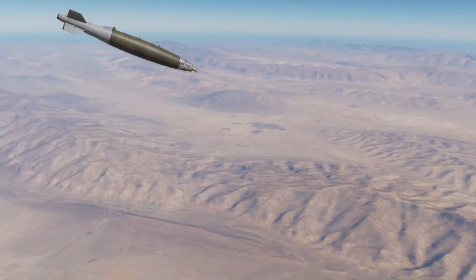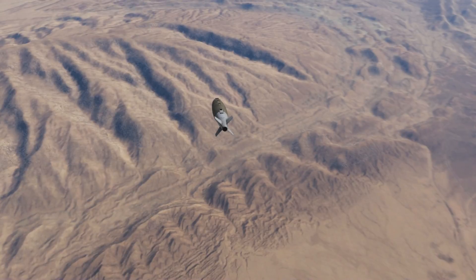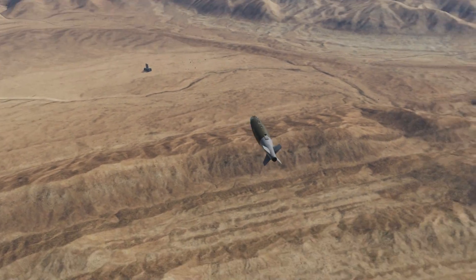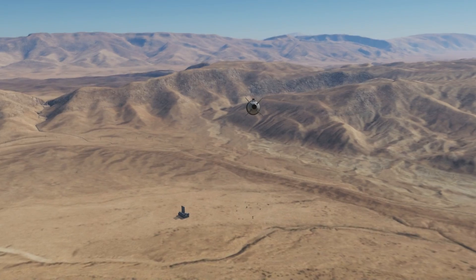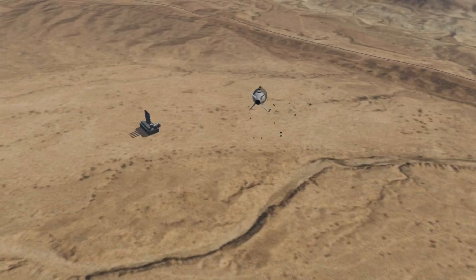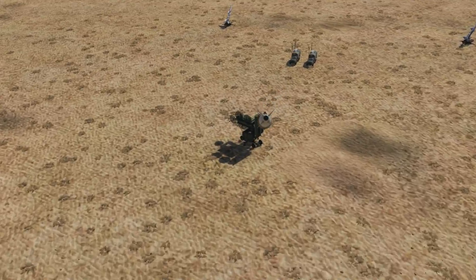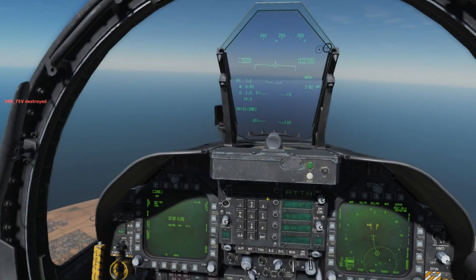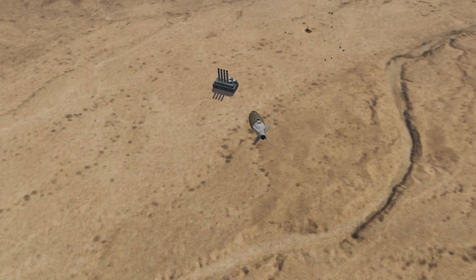Safely on my way from the target, I can have a look at the JDAMs. The first JDAM hits directly on the SA-2 radar, and the second JDAM also hits the chemical plant, exactly as planned.